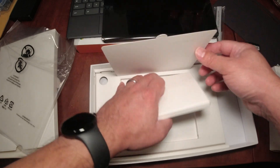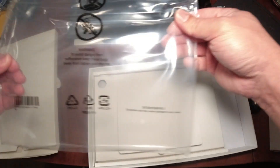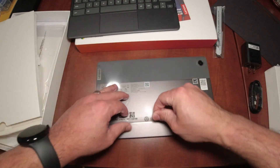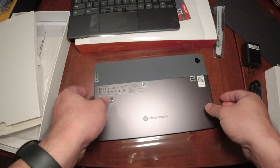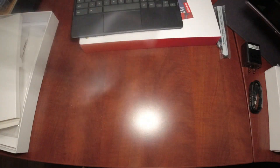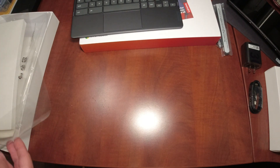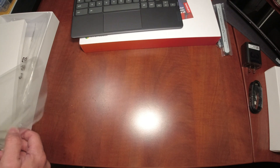There's a booklet but really nothing else to see in the box. Once I take the cover off, here is the screen and I'm going to peel the protective film away. You can see that beautiful, really thin and very light screen. You can look up the specs online — I'm really showing you my first impressions and initial reaction to the unboxing.